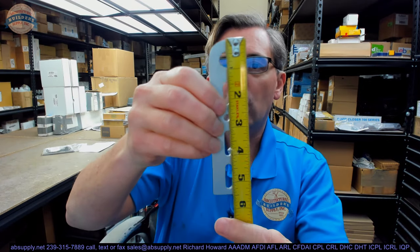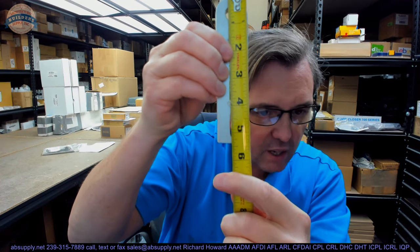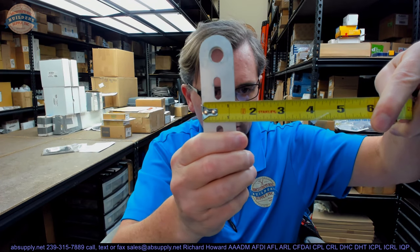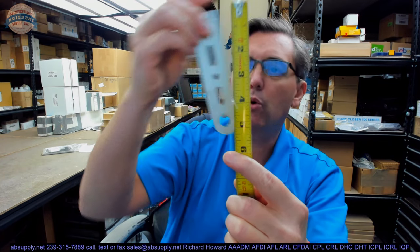This video will serve as visual and dimensional evidence of the item. Overall length looks like it's about 5 and 3/8ths. Overall width about an inch and a quarter. From the end to the centerline, about four and three-quarter. Thickness looks like it's about 150,000.